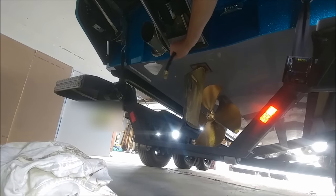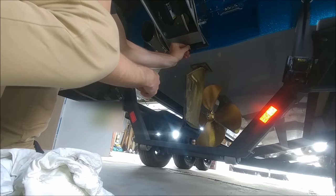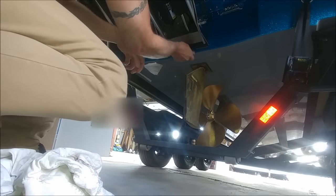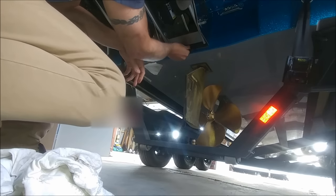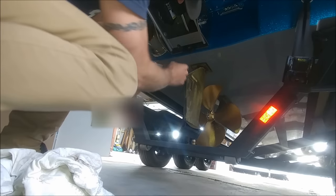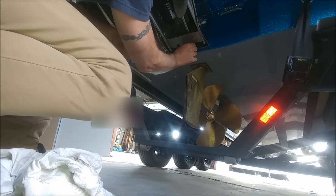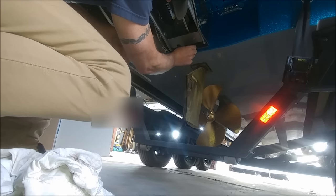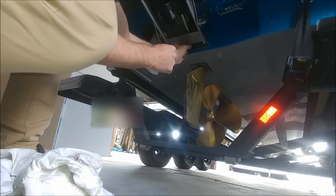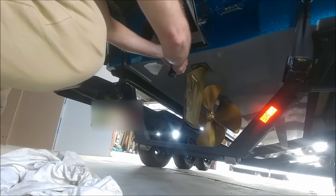Now I'm putting the drain hose back in. It takes a little bit of wiggling around to get the last piece in. Now I'm putting the rear drain plug back in. Make sure you give that a tighten.